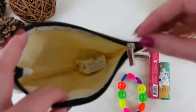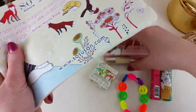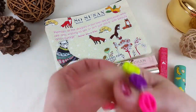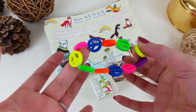Every month you'll get three makeup products plus one bonus makeup product and one bonus accessory. This month the accessory is a ridiculous neon bracelet — I'll never wear it but my niece will probably love it, so I'll give it to her.